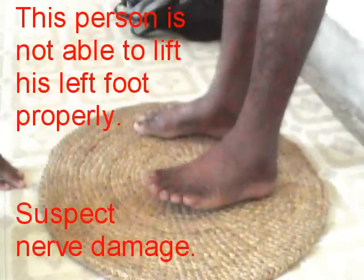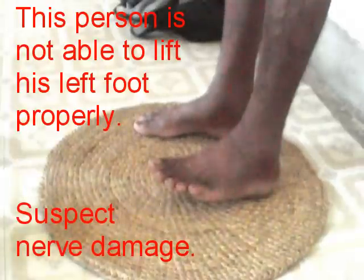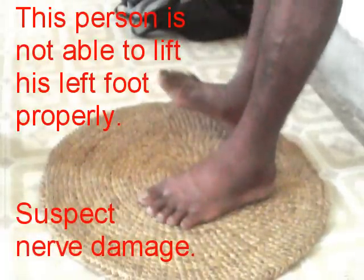If the patient can lift the foot but is not able to resist the force you apply, then it means that the muscle is weak, so the lateral popliteal nerve is damaged.